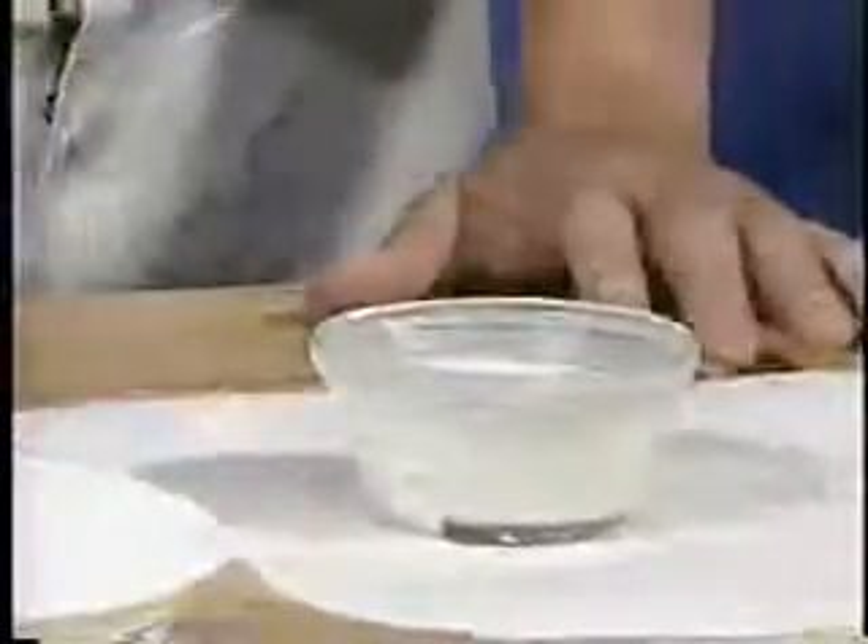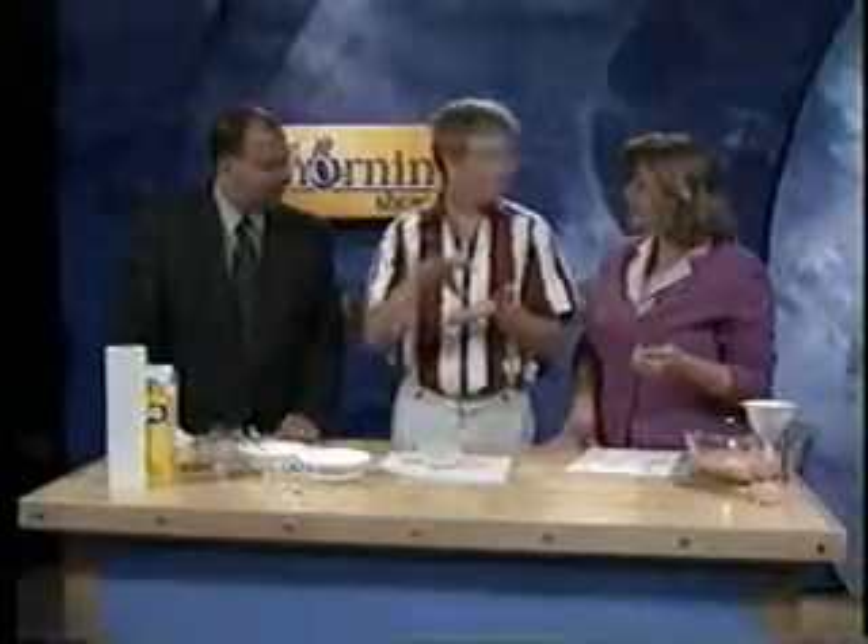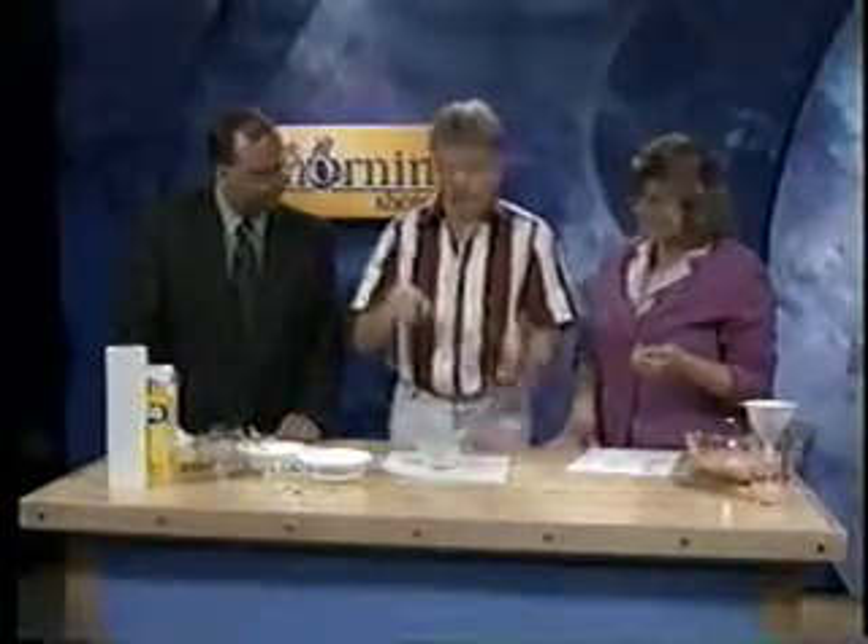This stuff is called a colloidal suspension. These little chunks of cornstarch are like little — think of a bucket of sand that you poured some water into. It's very full of sand, and the water makes the sand particles slide around each other. But if you hit it very hard, the water gets squished out from between them and they stick together. So that's what this stuff is.